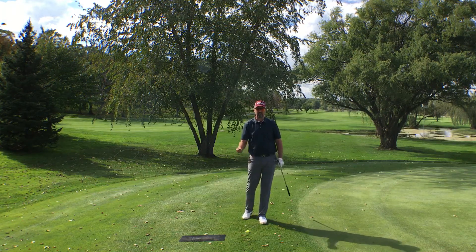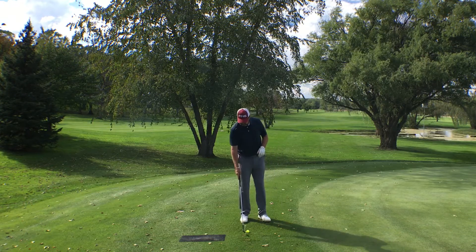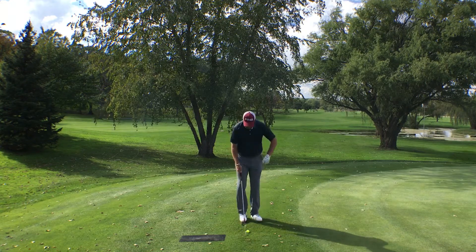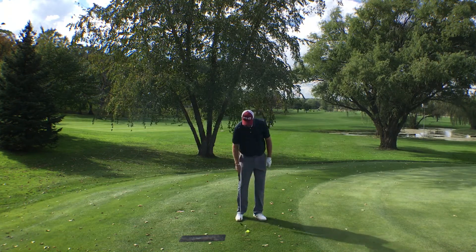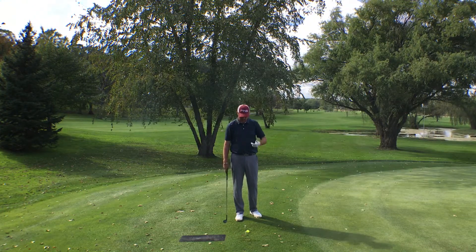A drill we can utilize to ensure we get crisp contact with our pitch shots is simple. We're going to put a couple of tees down and have the back of the ball even with the tee line. We want to make sure when we take a rehearsal swing that our club is literally contacting the ground, or even beginning a divot just past where the back of the ball is.